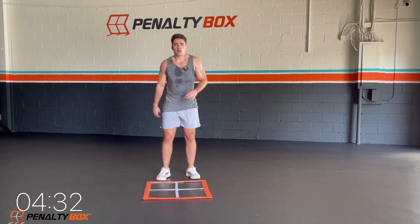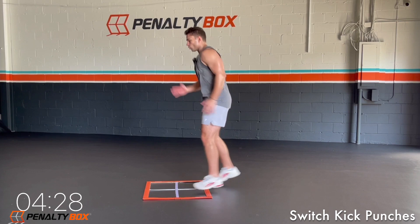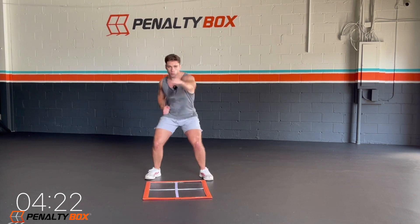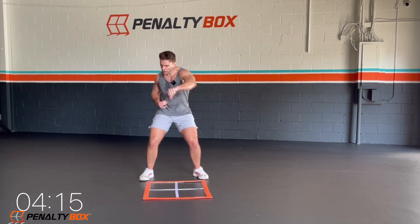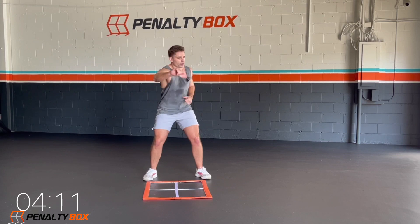Let's get behind our penalty box. Ready? We're gonna start in three, two — switch kick, one, two, three, four, down, one, two, three, four, jabs. Let's go — one, two, three, four, down, one, two, three, four, punches. Come on guys, let's go, let's hit it. Today's the day you make that change. Today's the day you go harder than you did yesterday.